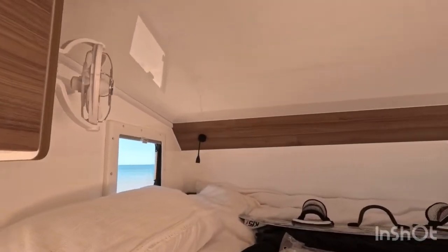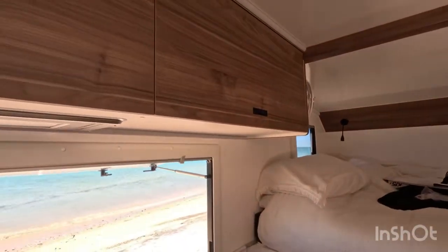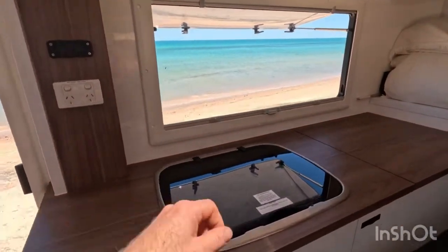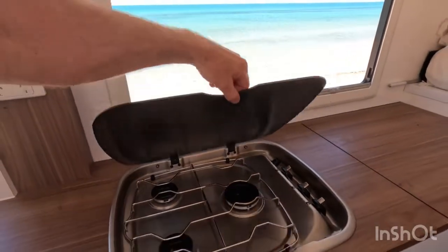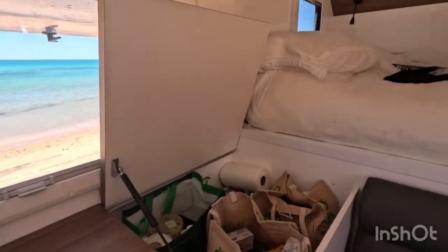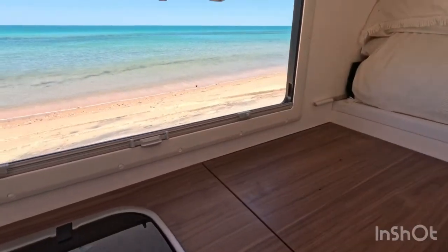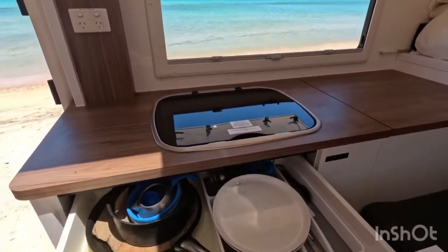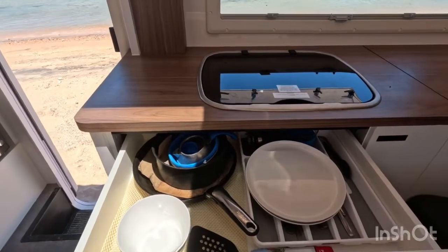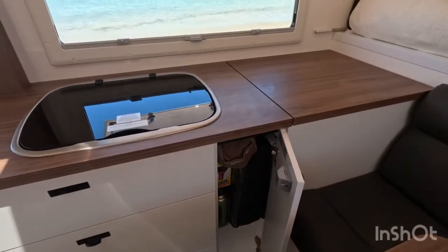At the front there's a reading light, a Sirocco fan, and more storage in the overhead cabinets. The kitchen has a three-burner gas hotplate and a bit more storage underneath. We've got all our dry food in there for this three or four day trip. The drawer fits all your cutlery, pots, pans, plates, and bowls, with a bit more storage and a mat for outside.